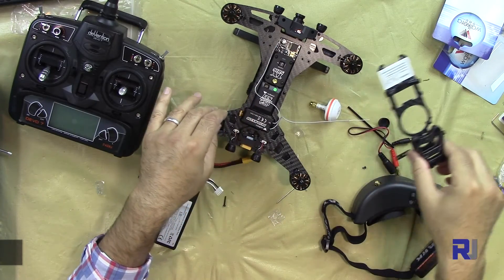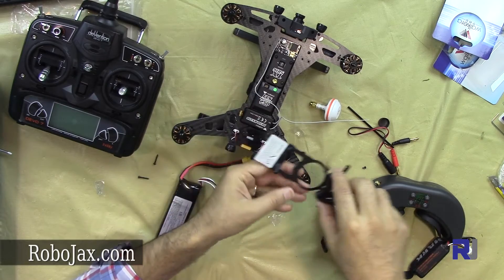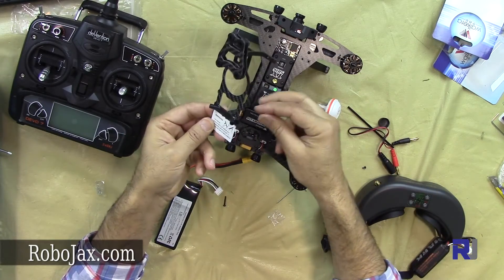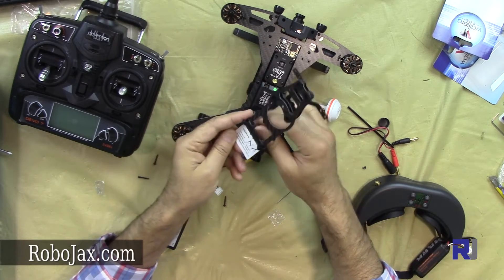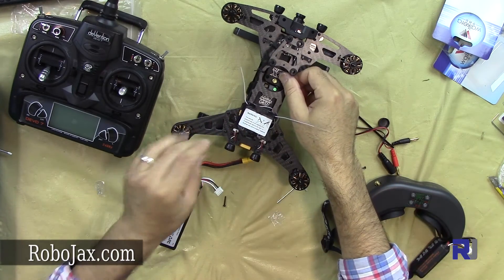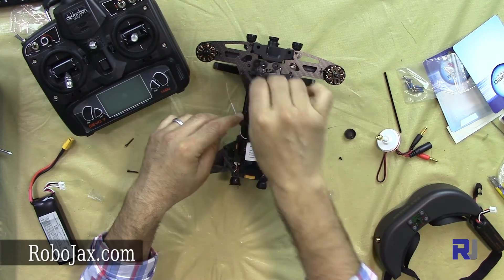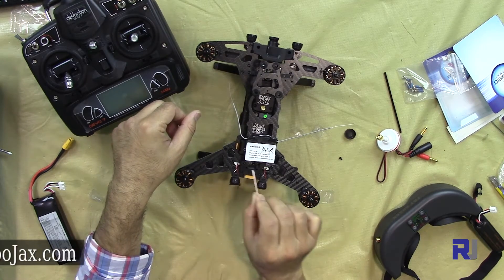Now let's put the mount back — two screws here, and four here. I have to make sure to pass the cables and the antenna cable through here. So two here, then one, two, three, four from there, and then one here and one here.